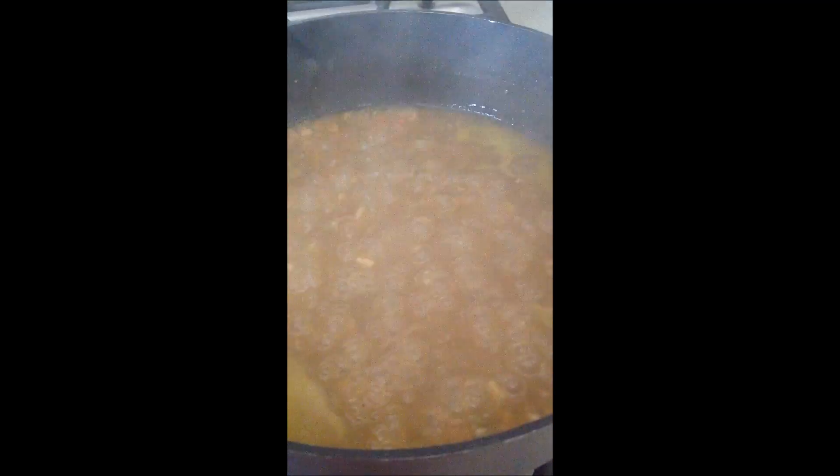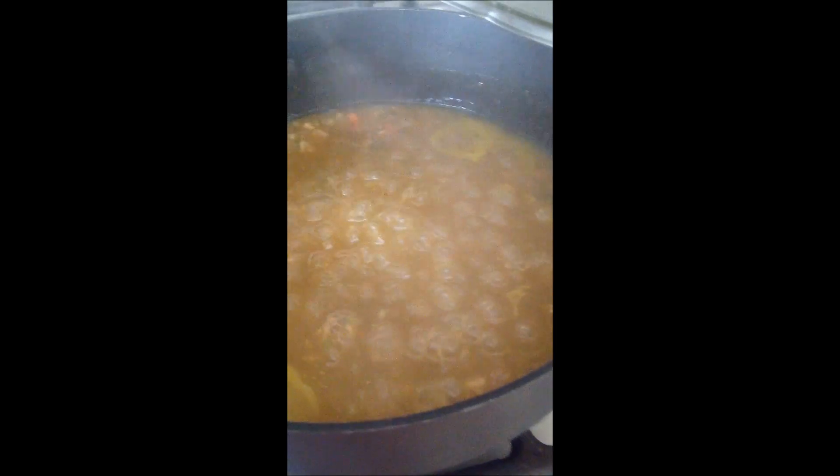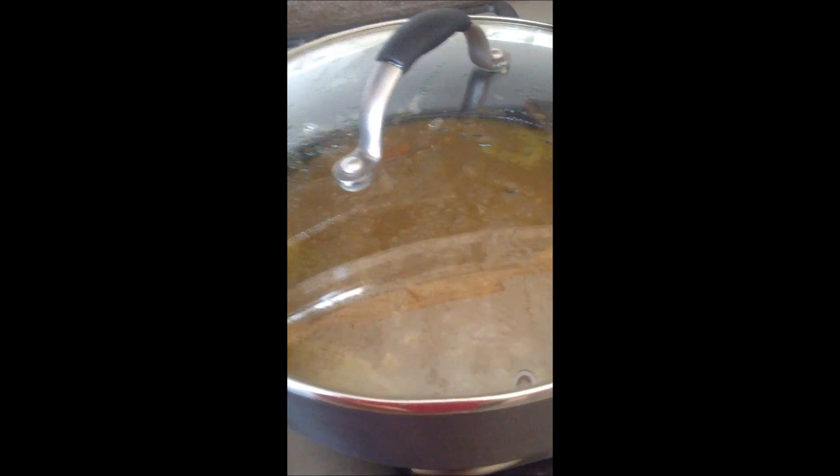This is what it looks like. It really smells good in here. We have about seven minutes left — it's about a 15-minute cook. I'm going to try it at 15 minutes and see if it needs to go a little bit longer. It smells good, it looks good, so we'll give it a try.